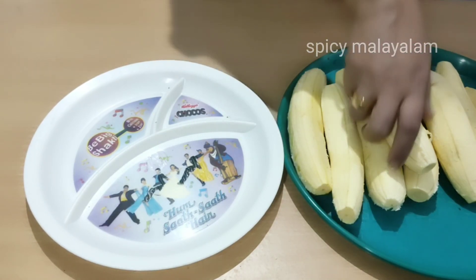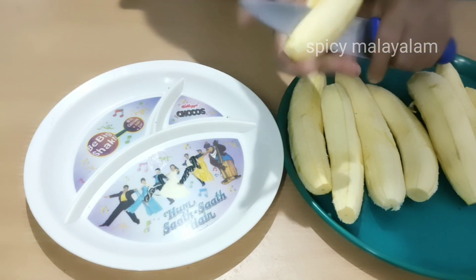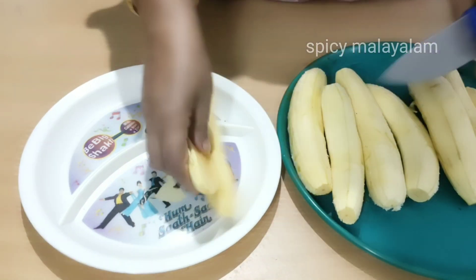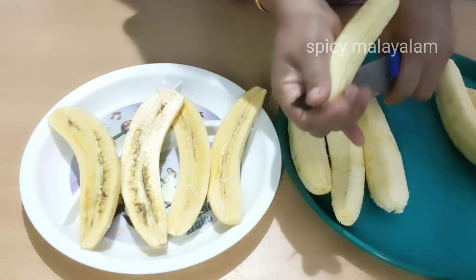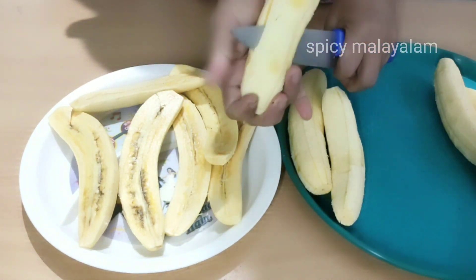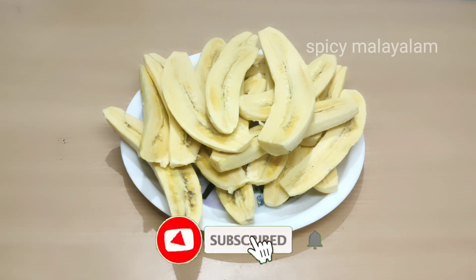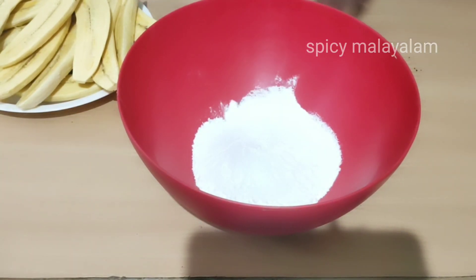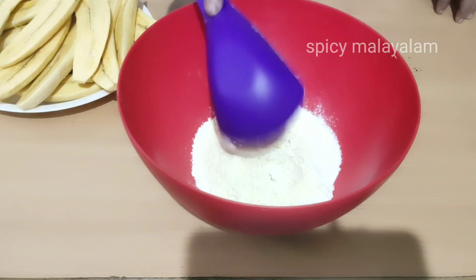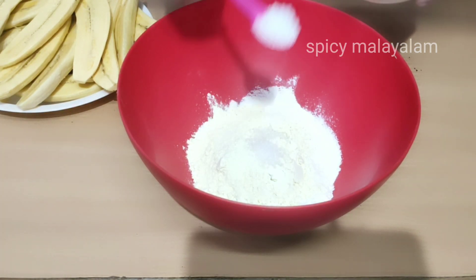I will cut 2 slices in the pan. We will add 1 cup of flour, and then add 4 teaspoons of flour.